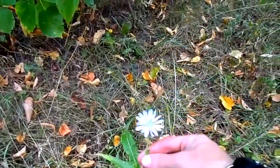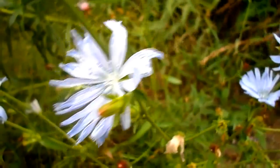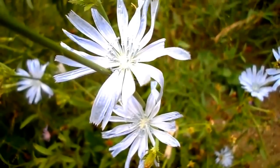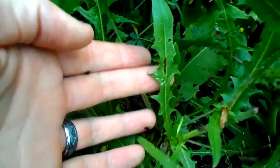Chicory is considered a weed and it grows in many dry areas, dry fields, roadsides, and even between the cracks of sidewalks. These flowers were filmed on a rainy day and you'll see they're kind of crinkled up a little bit, but on a sunny day the flower will actually open all the way up. Here you can also see some chicory leaves, which look very similar to dandelion leaves.